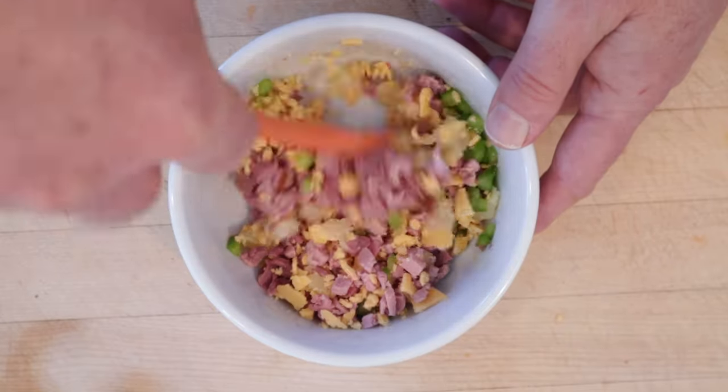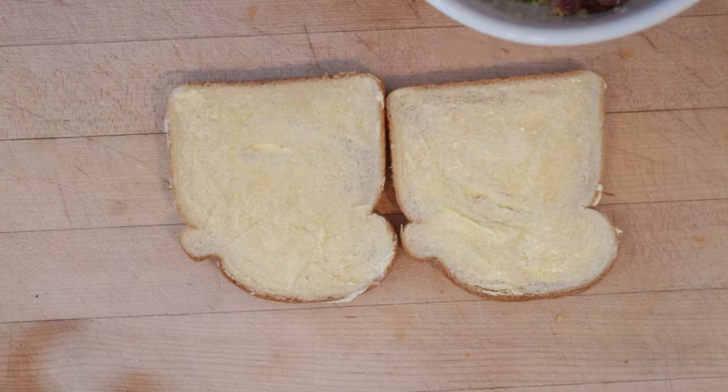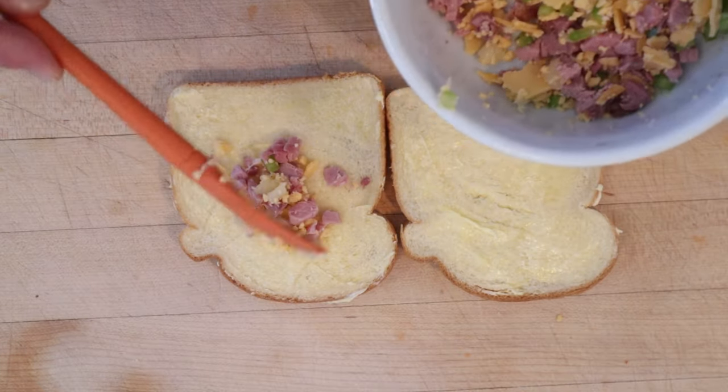Get that all mixed together. Oddly enough there's no binder in this recipe — I don't know why. And we put that on to buttered white bread.